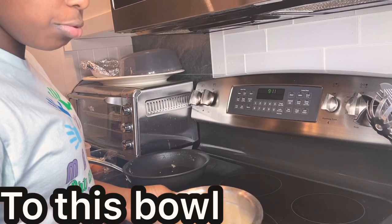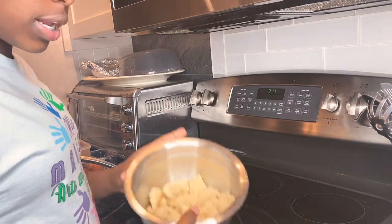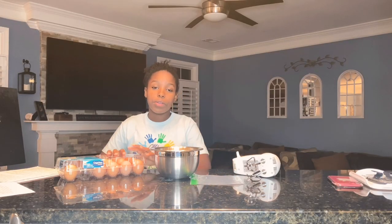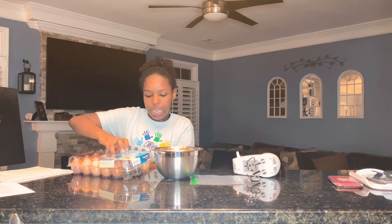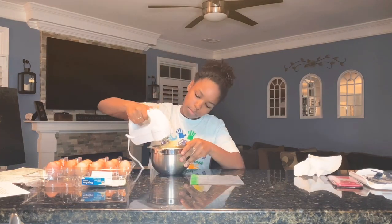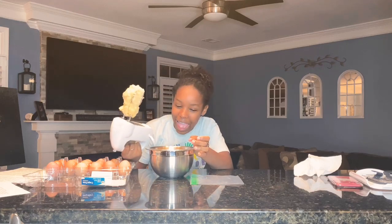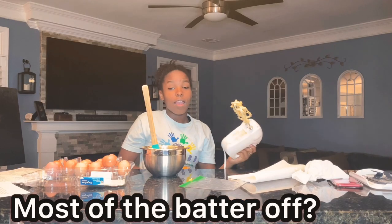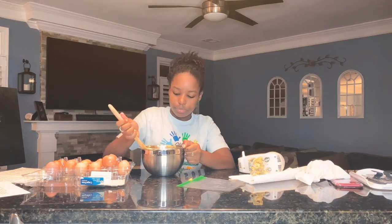I let it cool and we transferred it to this bowl. Now we are going to go back to our baking station to continue. Now that we finished that, we're going to add one egg at a time, a total of two eggs. Now we're going to put this mixture into our bag or piping bag.